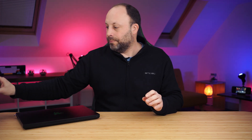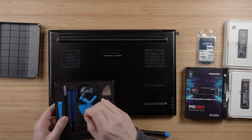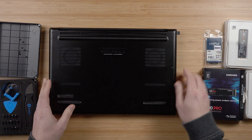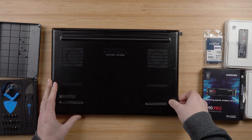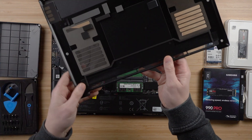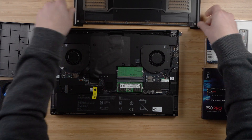First things first, shut down your laptop — make sure it's not in sleep, shut it down. Then unplug it and flip it over. We're going to use a T5 screwdriver to remove the eight Torx screws. Once all the screws are removed, we're going to lift the base plate off. Do not rip it straight up — there are some retaining clips underneath. Lift the front of the panel and just wiggle it slightly towards you before lifting it away.